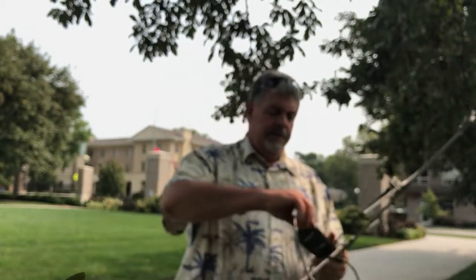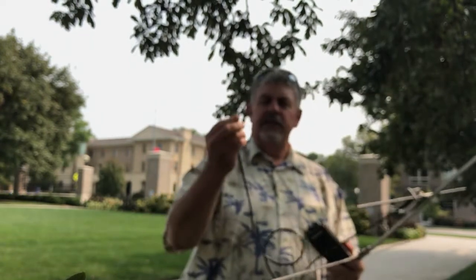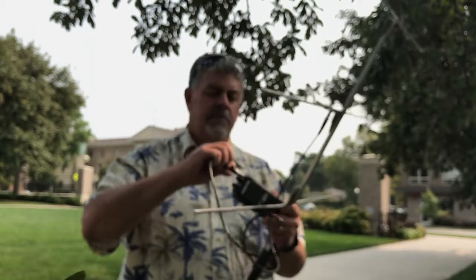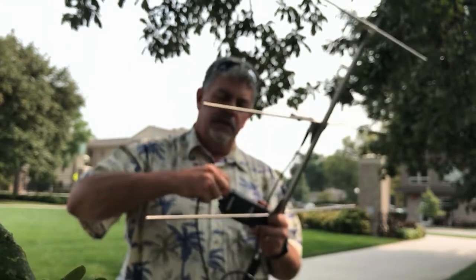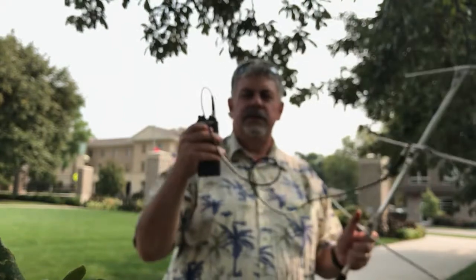The cable that comes attached to the antenna is what we call a bayonet mount cable. You simply need to line up the little holes on the post and twist — put it in and twist — and then you have everything hooked up.